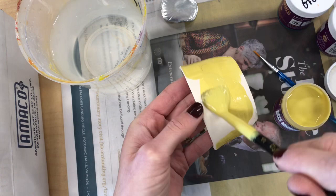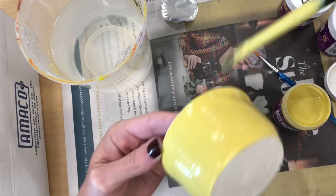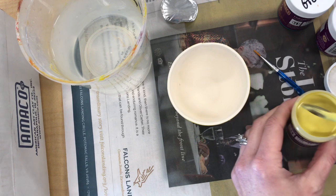I just zoomed in so you can see that little hair. Sometimes the hairs from the bristles do fall off into the glaze or onto the surface of the ceramics. Don't worry about that — it will burn away in the kiln. The kiln is going to get close to 2,000 degrees, so you don't have to worry about those hairs sticking around.